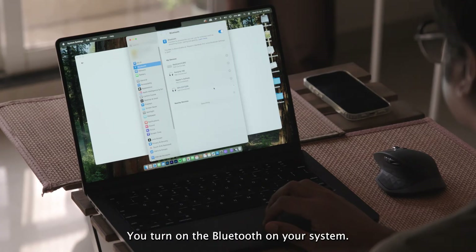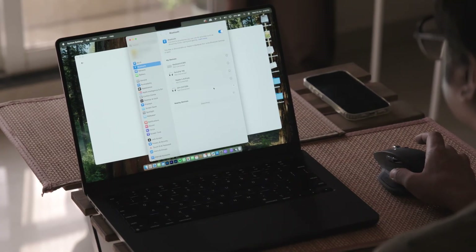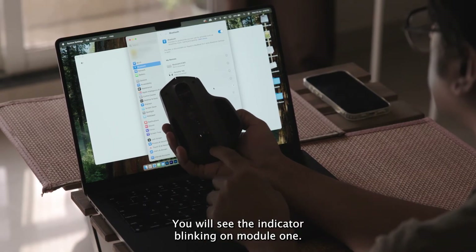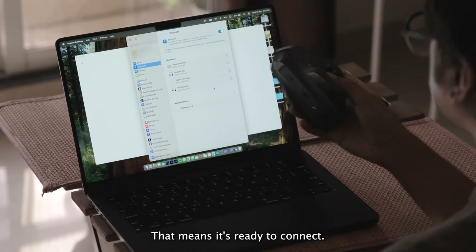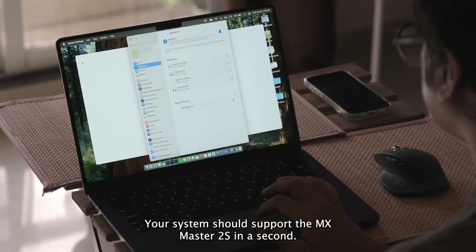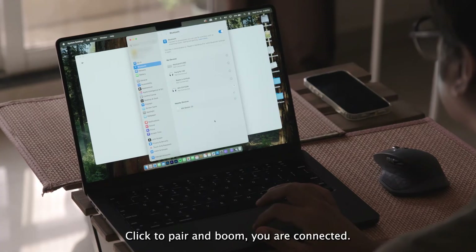Turn on Bluetooth on your system, then switch on the mouse. You'll see the indicator blinking on module 1 — that means it's ready to connect. Your system should spot the MX Master 2S in a second. Click to pair and boom, you're connected.